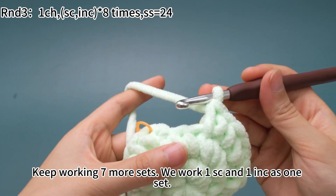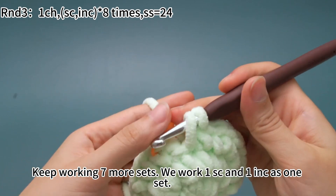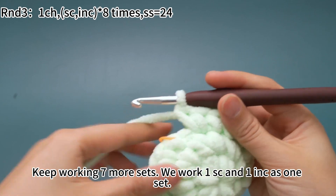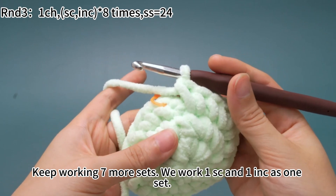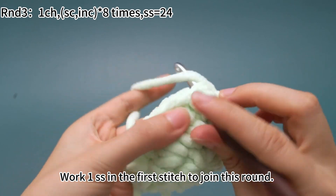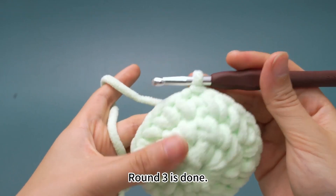Now the last set: one single crochet first, then work one increase, which means working two single crochets in the same stitch. Eight sets have finished. Finally, work one slip stitch in the first stitch to join this round. Round three is done.